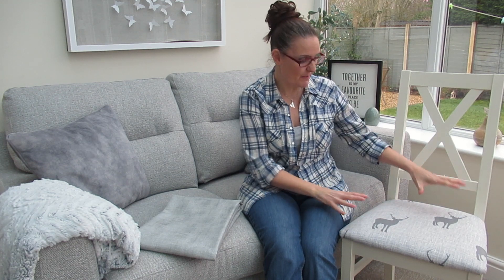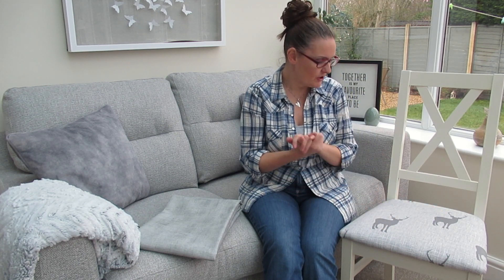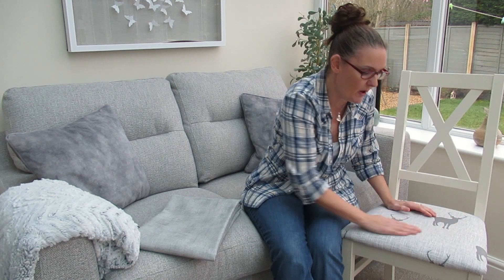Hi guys, welcome back. A few weeks ago I showed you how to repurpose some old curtains and I did five different ways on that, so if you want to check out that video first it's there. But I wanted to change this because it had a Christmassy theme — I wanted something durable, something that was white and clean, because I've got three men in my life: my boys and my husband, and they are messy.